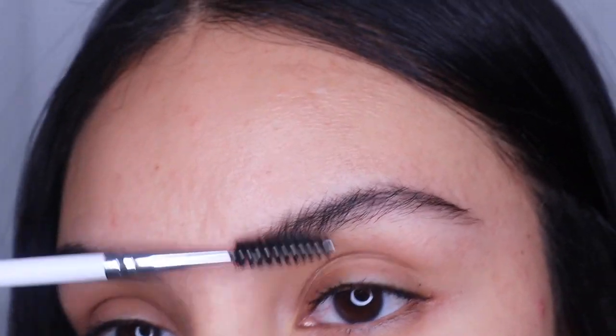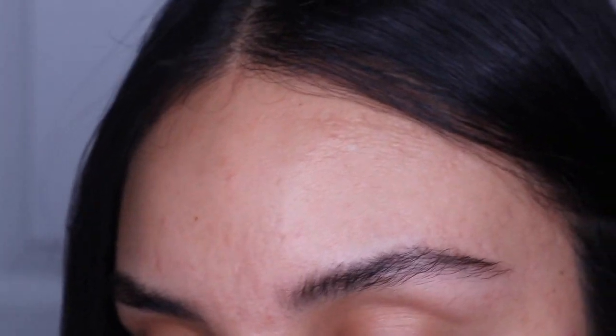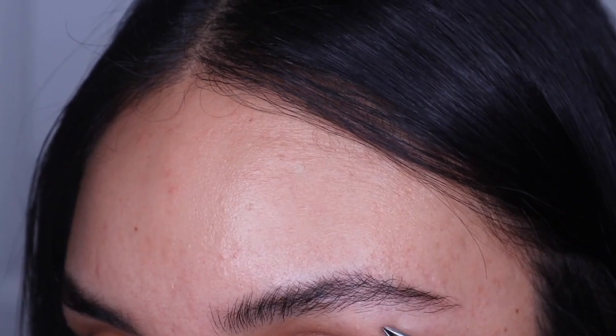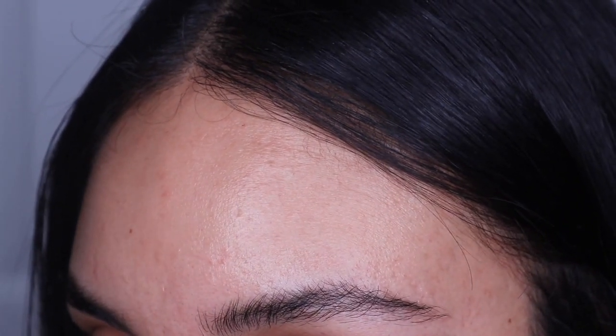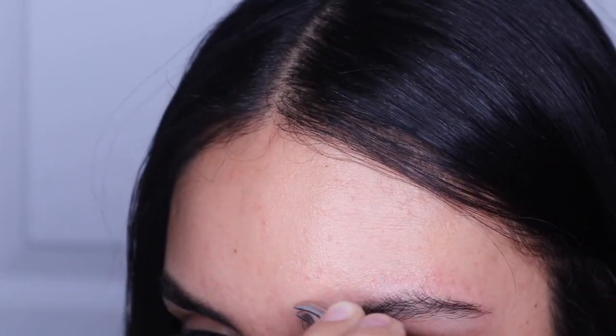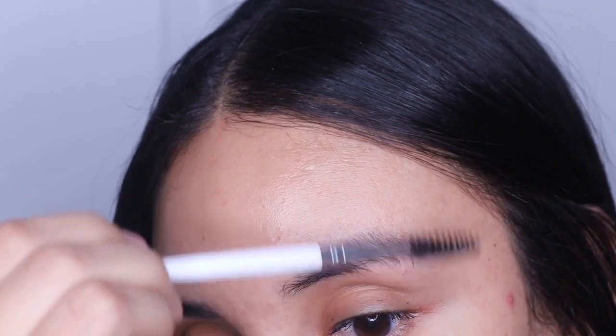Okay, so first I'm going to start by combing out my eyebrows, then do a little bit of grooming, cleaning up, all that good stuff. So I'm just going to start by plucking. I'm just going to brush all my hair downward so I can cut.